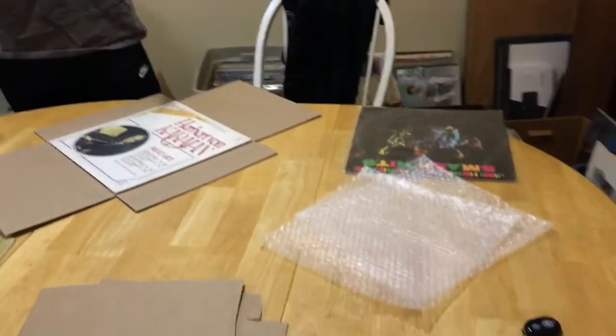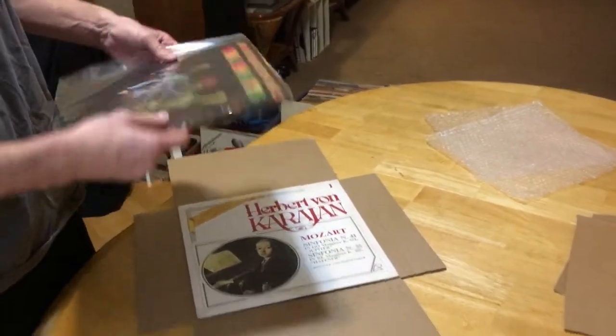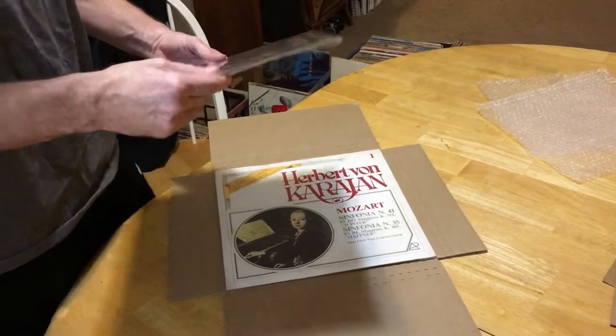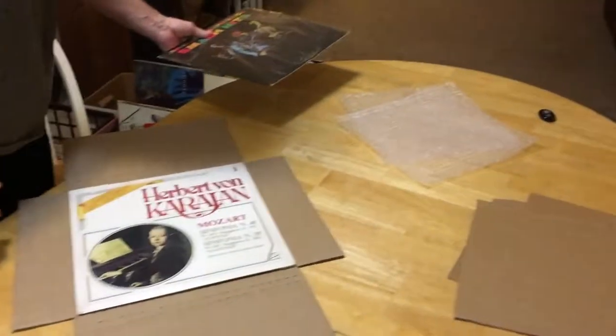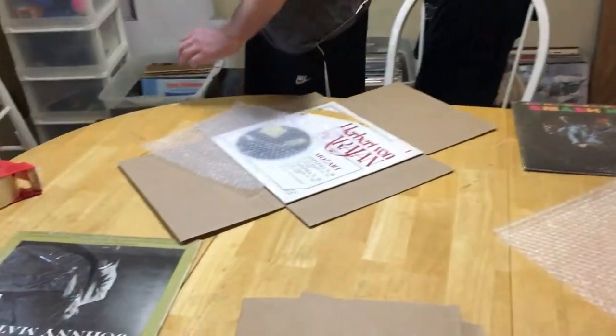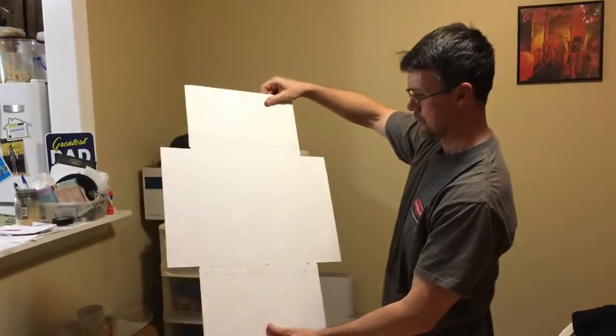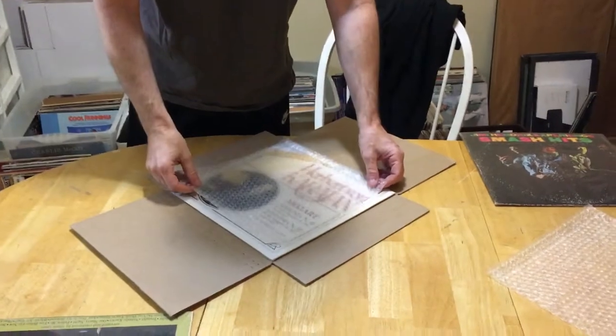Hey Vinyl Buddies, it's Merlin with On Demand Vinyl again. So when I sell a record we want to pack it properly. What I do is put an outside sleeve on it — these are the resealable ones, I like these, it's a personal preference. Then I get some special mailers, these are the boxes.